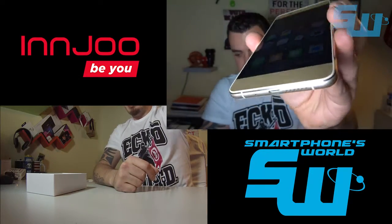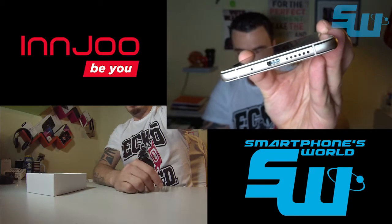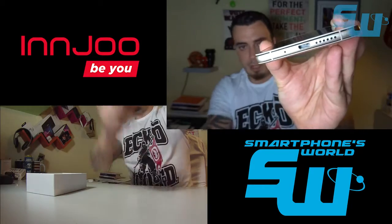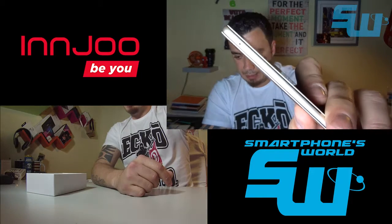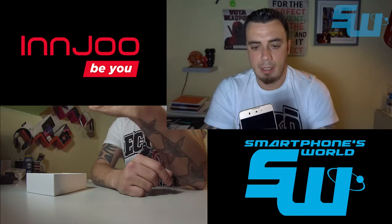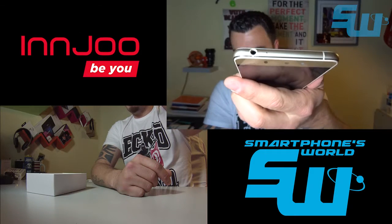Abajo tenemos el altavoz —el único altavoz que tiene, hiperforado con esos 5 puntos—, el micrófono y el puerto de carga micro USB. En el lateral tenemos la ranura para la tarjeta SIM y la micro SD, que acepta micro SDs de hasta 128 GB, y la toma de auriculares de 3,5 mm con supresor de ruido.